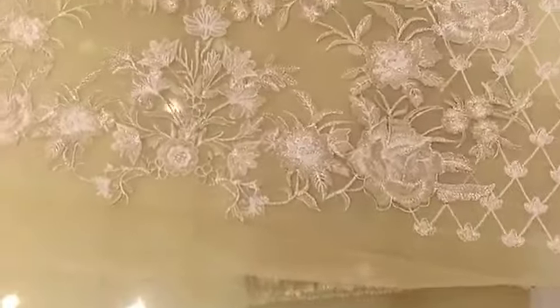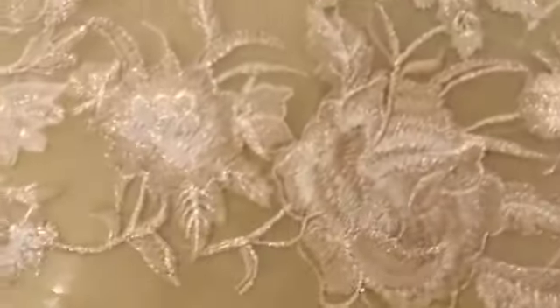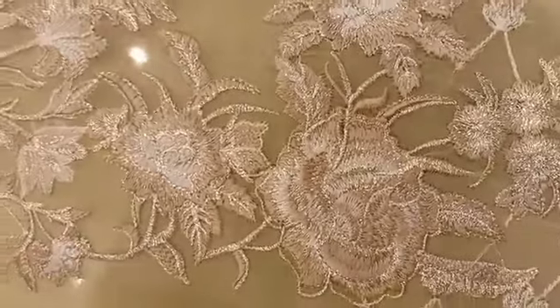This is the front. You will see the front and the back. It will go to the front.